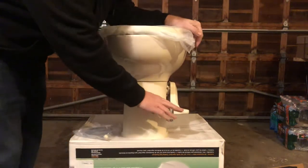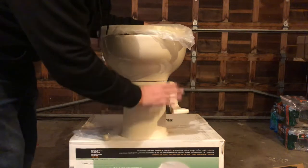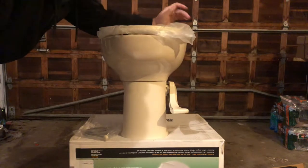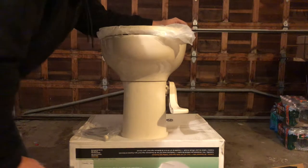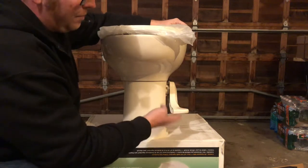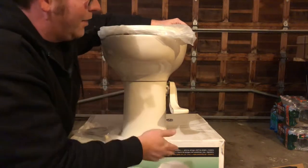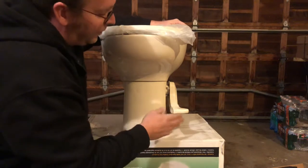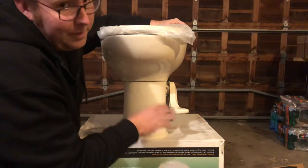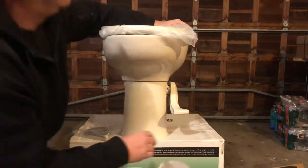One thing that happens with these toilets is the foot flush spring inside will get worn out and the pedal will start to get stuck. Once it starts getting stuck, it's time to replace your toilet — it's not something you can just repair with parts. If you keep using it while it's getting stuck and you push it back up with your foot but push it too far, or you flush it and don't push it back up, it's going to flood your entire RV and do a lot more damage than what it costs to replace the toilet.